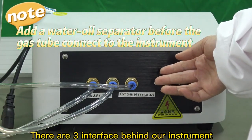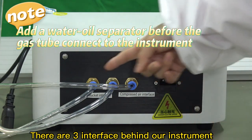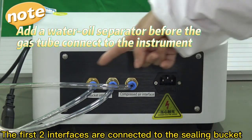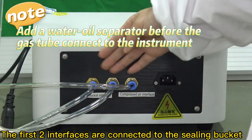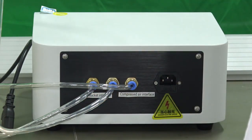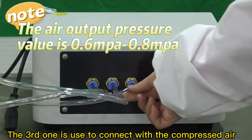There are three interfaces behind our instrument. The first two interfaces are connected to the sealing bucket. The third one is used to connect with the compressed air.